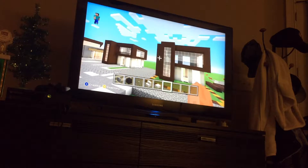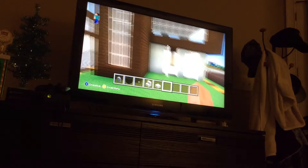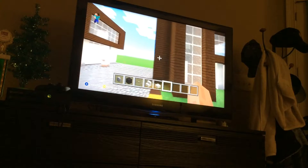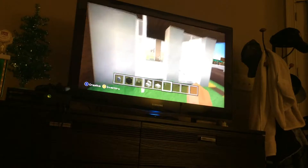Hello everybody, welcome back to part three of this modern house, this small modern house, made out of dark oak wood, quartz, sea lanterns, anvils, quartz stairs, and white stained glass and gray stained glass, and a bunch more blocks, including stone too.